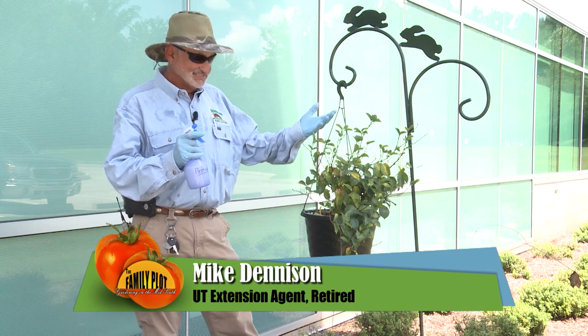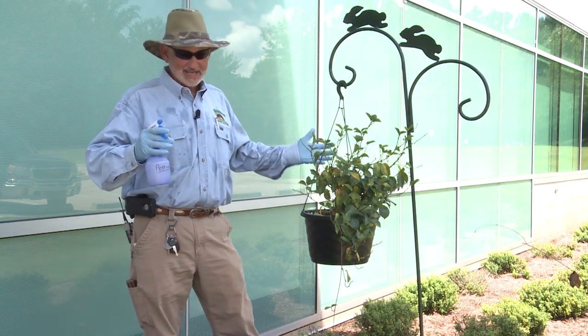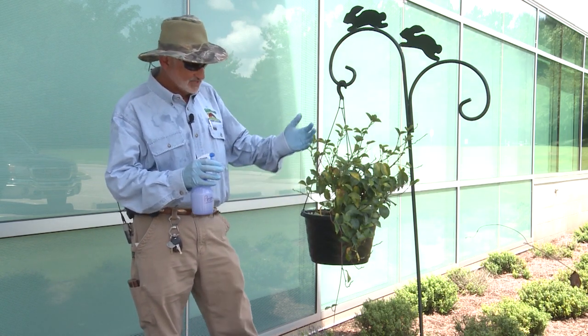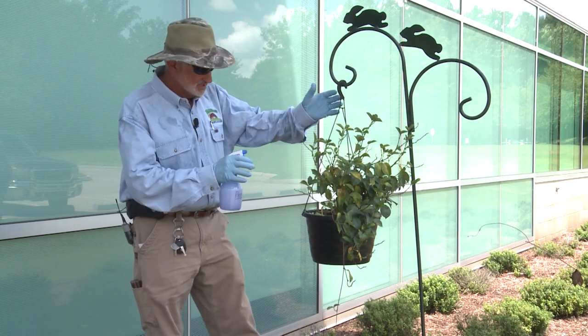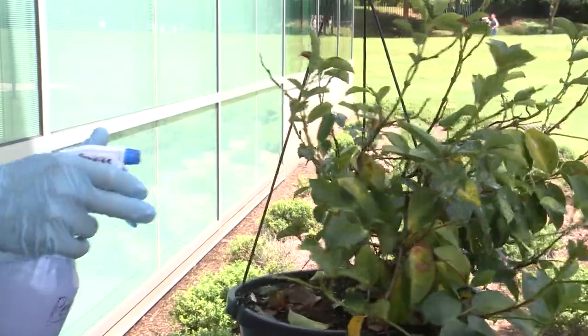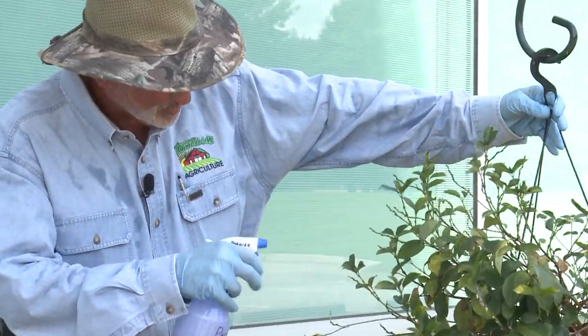You have an advantage with a small plant like this. I want to get with the wind at my back because I don't want to breathe this product, and I want to spray to the point of runoff. I don't want to put too much on there, but I also want to get good coverage. So you have to kind of get it a lick like this. Now I'm going to spin it around so I don't get the wind at my face.